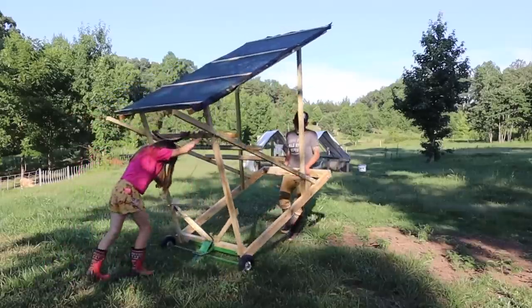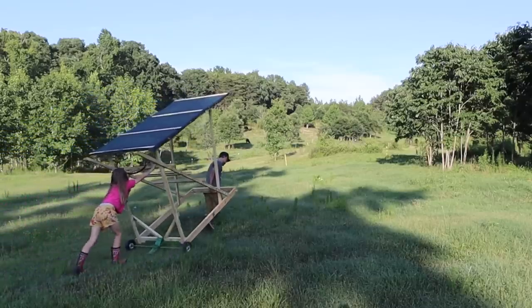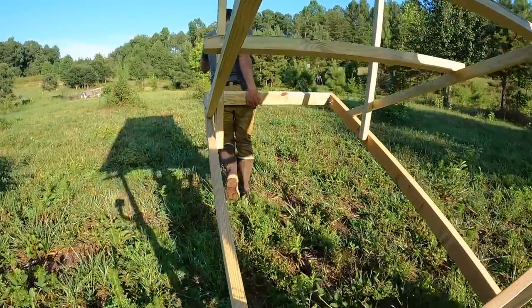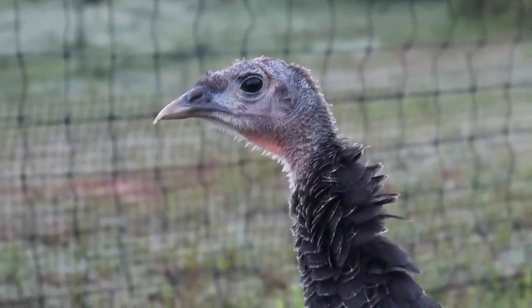I do plan on making plans for this so I can offer them to you guys. I do like having the turkeys — they're very low maintenance. Once you get past the first few weeks of them being so delicate, they do seem like pretty hardy birds.